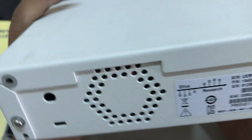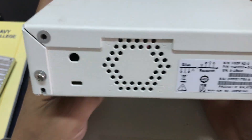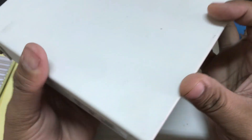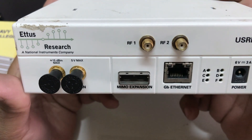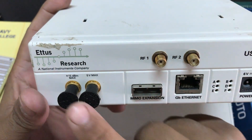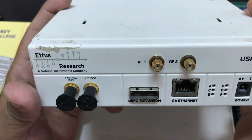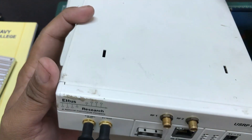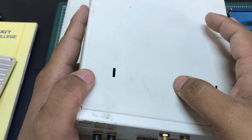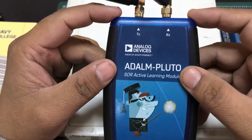On the back of the N210 you have a fan, a transmit/receive port, a MIMO expansion port, and reference in and PPS in connectors. If you want to clock it with an external clock, you can use those inputs. The next device is the ADALM Pluto SDR.